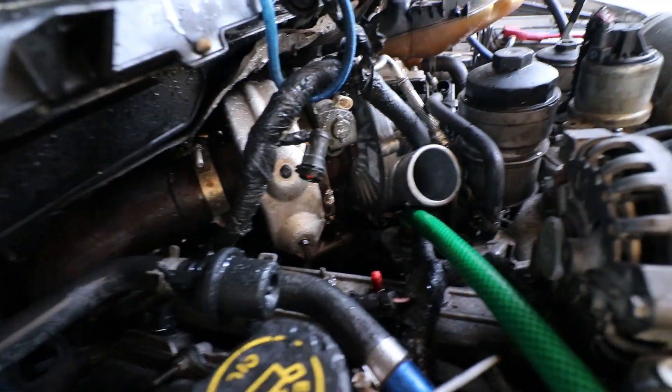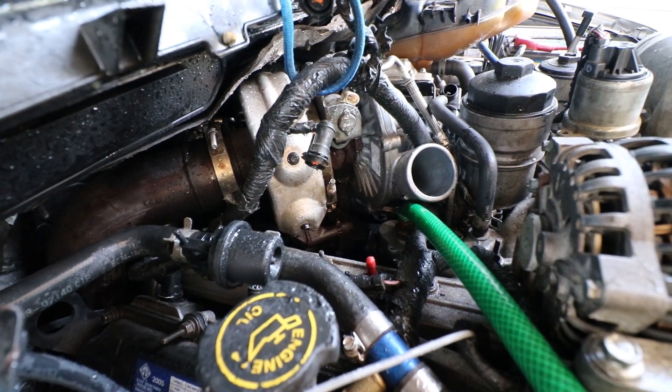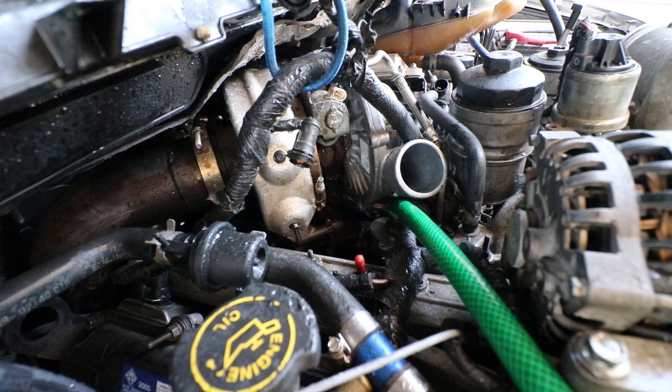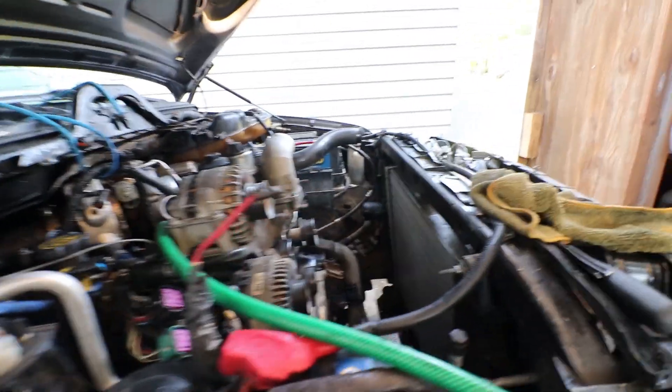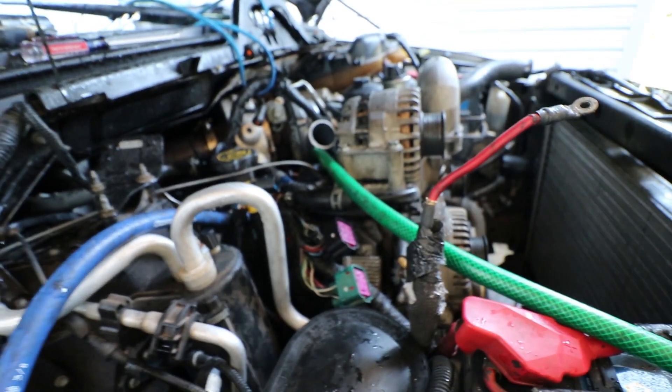Now I'm gonna get the water hose off of there — everything's wet as hell. Tighten up the cap on it and be done with it, put all this shit back together. Gotta wait till tomorrow cause I got my belts coming in tomorrow, and then I can have it running. Hopefully.